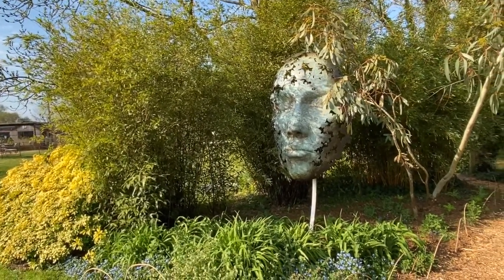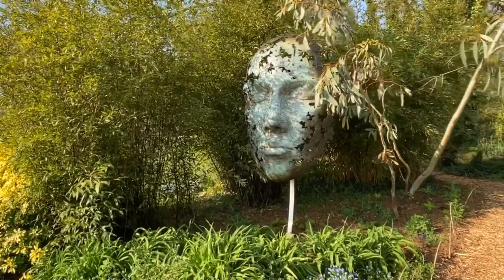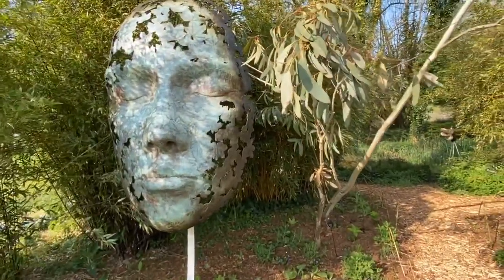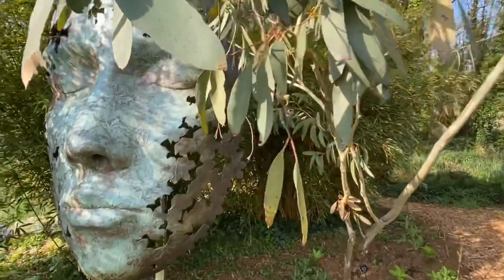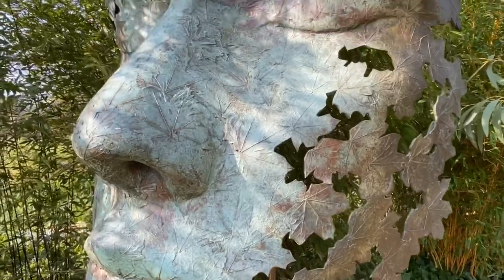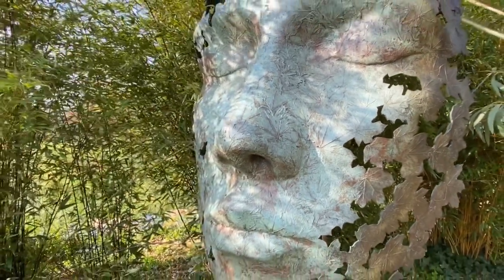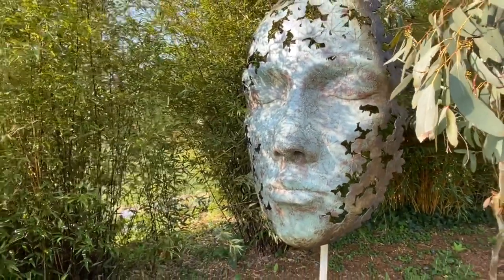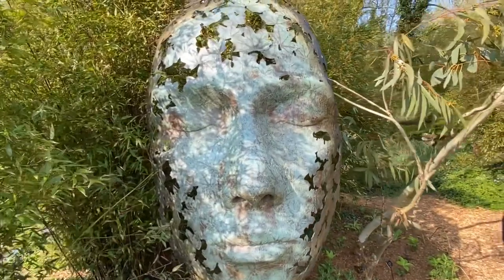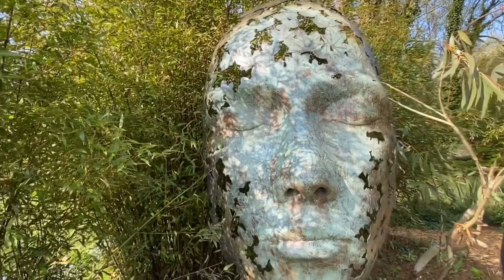As we leave Leaf Spirit where we were yesterday, one of the questions I had was which type of leaf the sculpture is made up of. If you look very closely you can see the shape of the leaves throughout — these were maple leaves which made up the whole face, leaving holes within so the other foliage can come through and blend in with the surroundings.